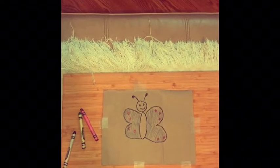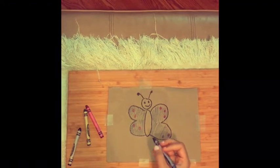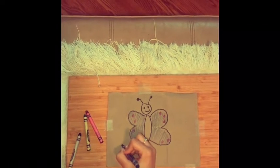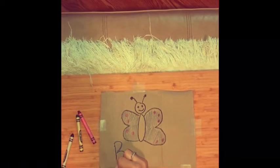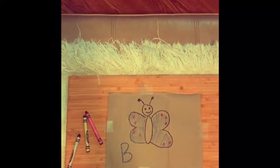Isn't it so cute? So can anyone guess what letter butterfly starts with? B — B for butterfly! Now let's spell it out.